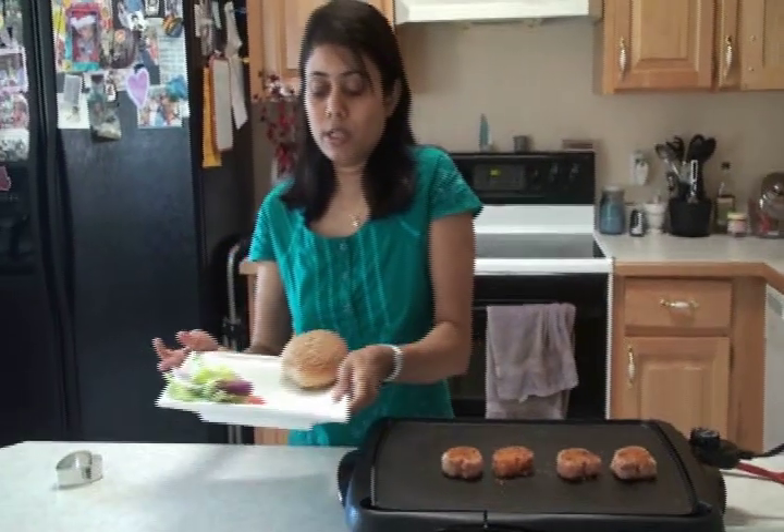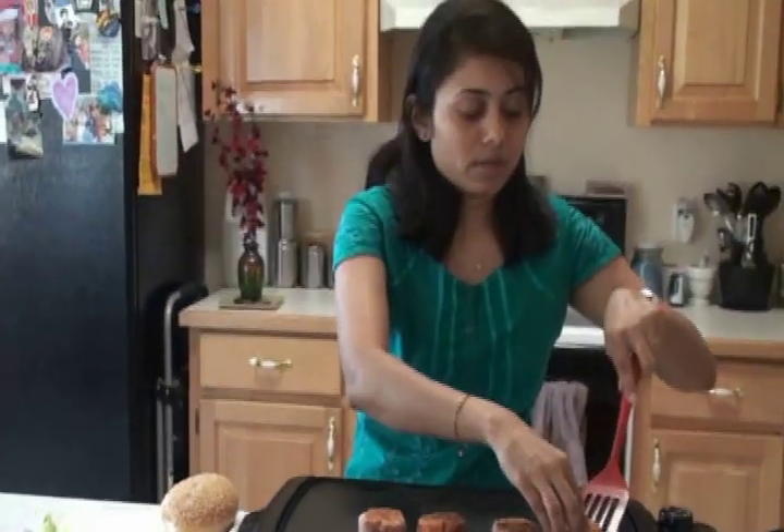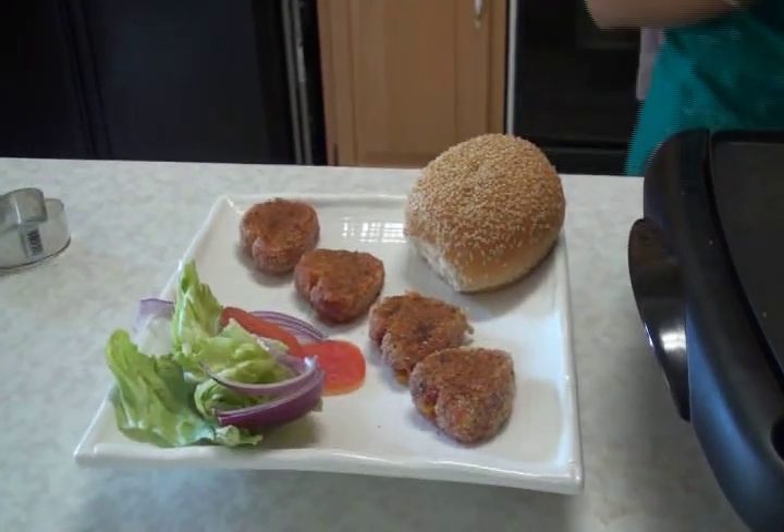On one side I have the vegetables — lettuce, onion, and tomato — and on the other side is the bread. You can serve the cutlet itself or suggest using it in bread. If they want to make a sandwich, they can do that. This is just an idea for how you can make the platter — feel free to do even better.